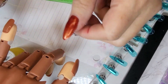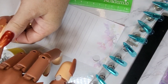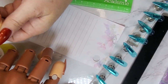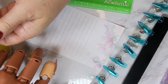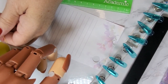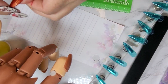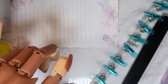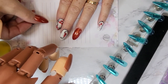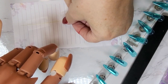For the string method, we're gonna take our string and wrap it across the widest part of the nail, nice and tight. Then we're gonna make a dot on one side of the string, mark the string there, and then on the other side mark that string as well. Now we've got marks on our string. We're going to take that string, lay it across our paper, and tape it down so it's nice and tight with no give.